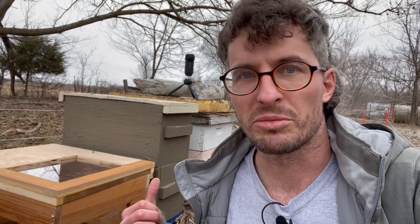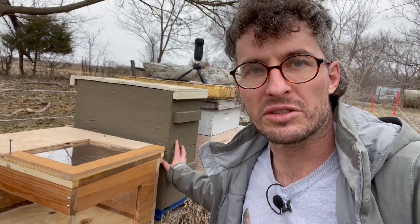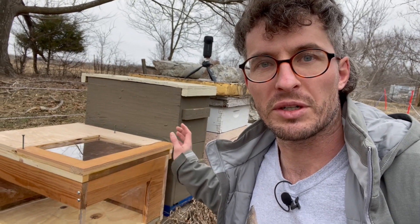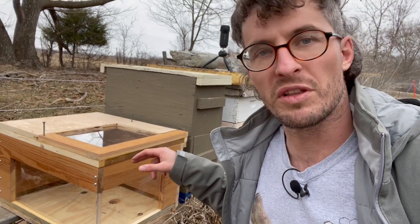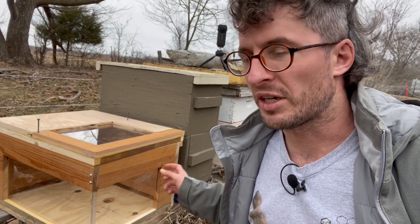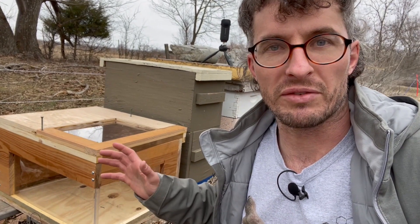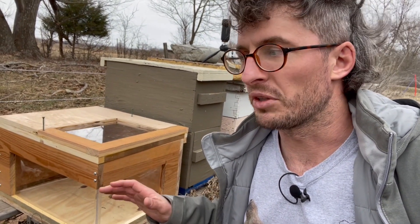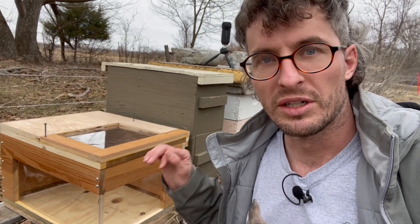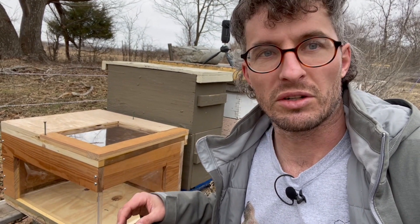Now, it's a little bit cold today, but hopefully these bees will be all right getting moved over here. I think we've still got bees in this double nuke box that came through the winter. So we're going to move them in here and then get the vaporizer fired up. I'm going to try to have cameras looking at all the windows if I can manage that, and hopefully it's going to be pretty cool. Stick around!